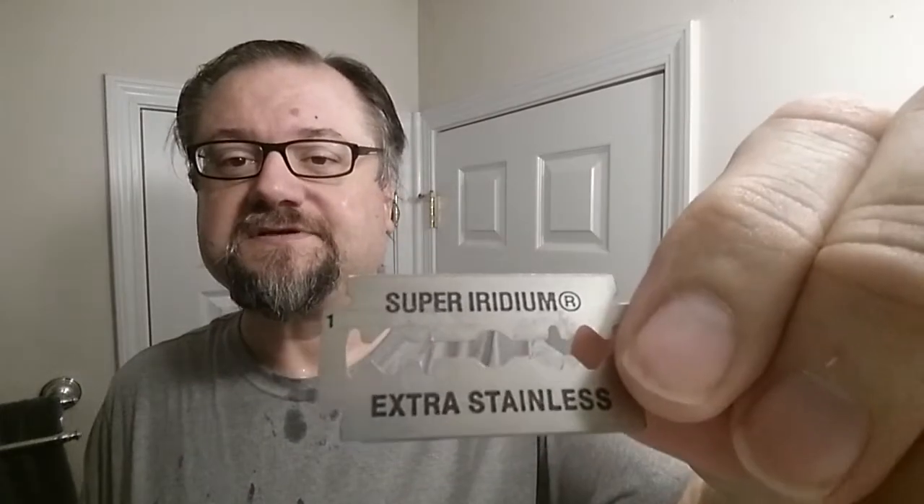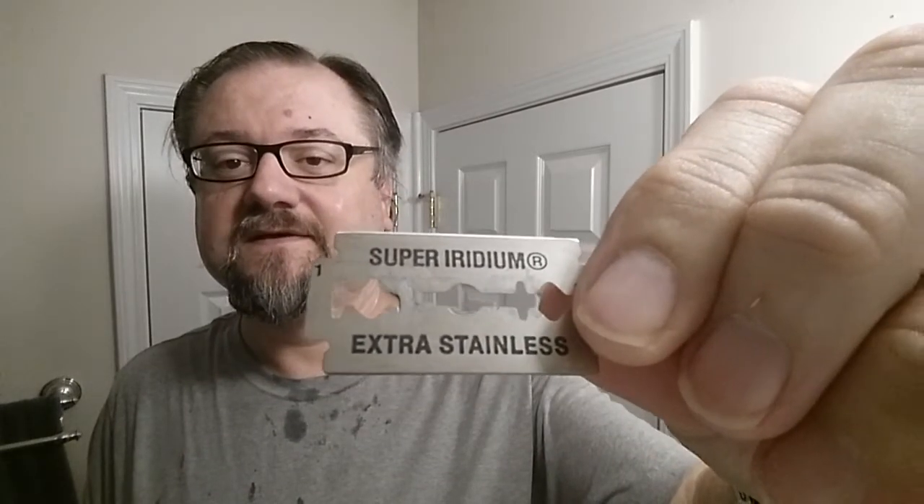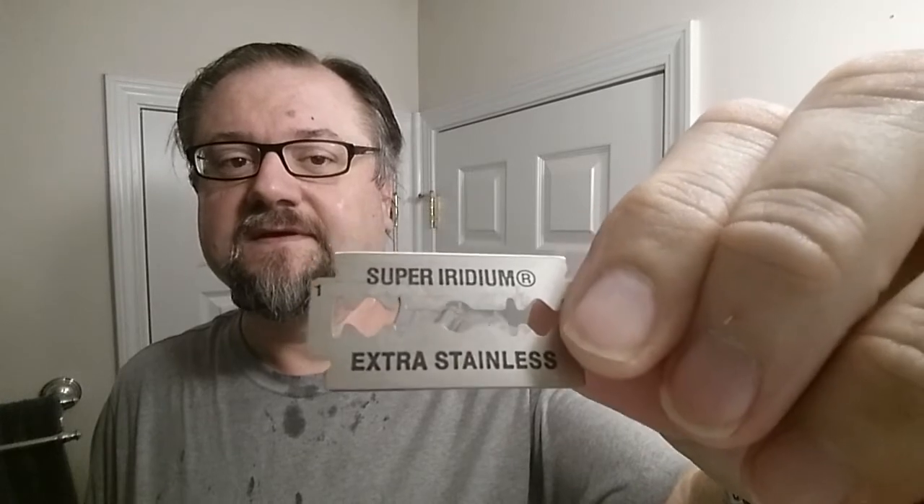Now this Wisomet looks just like the blade of a Polsilver. It's got the same labeling. Neither one of them say their actual brand name — maybe that was on purpose. Some do say it's the same blade. I don't know. I know that I like the Polsilver in many razors, and the same thing goes with the Wisomet. I've tried it in several razors and it seems to do pretty well.